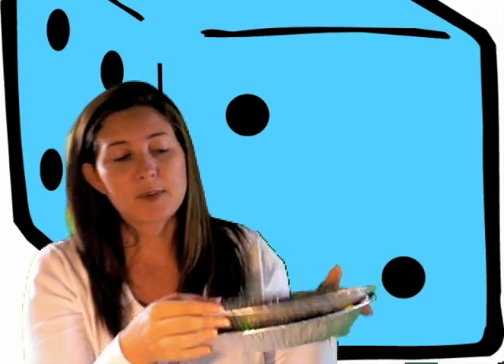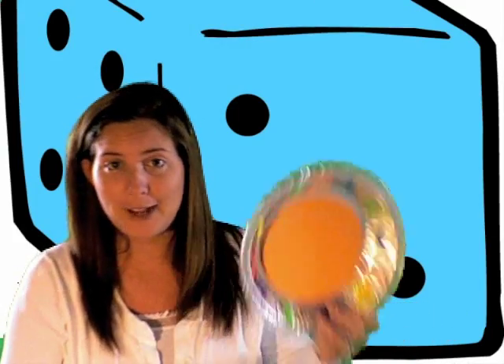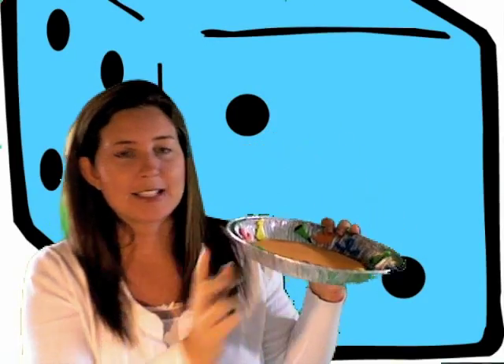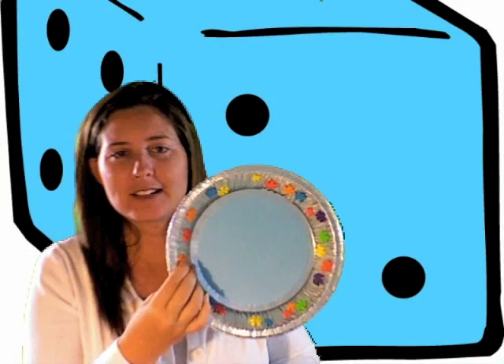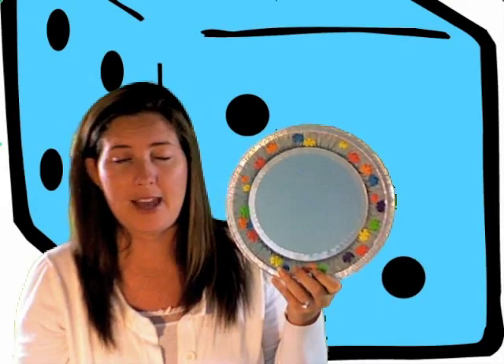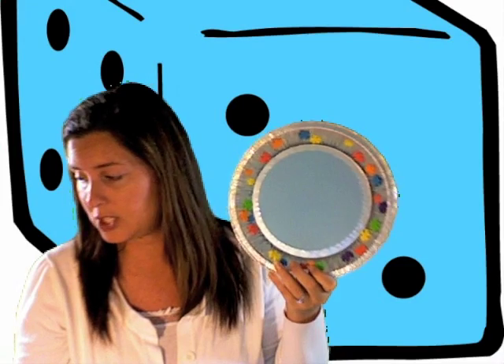Another idea: take stickers and put them around the outside, or some kind of paper and mod podge it, then put your circle in the middle — it would probably look super cute. I'm just not that crafty, so foamy stickers is where it's at for me. You could even have students decorate these, maybe the first week of school — lay out all the foamy stickers and let them have at it.